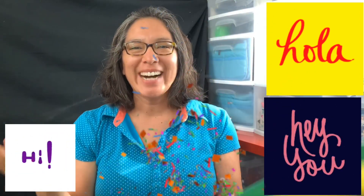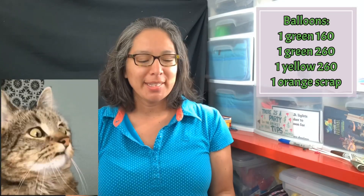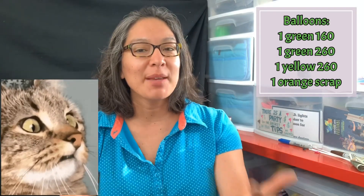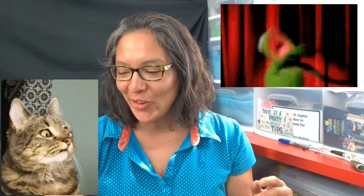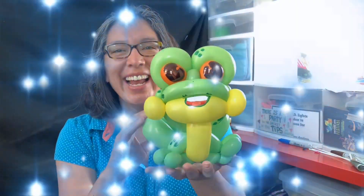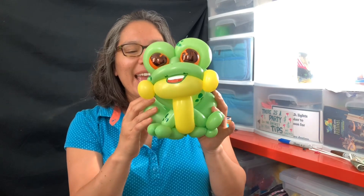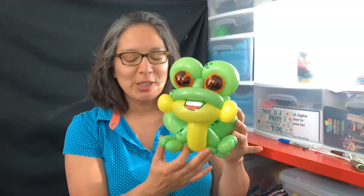Hey everybody, how are you? I'm gonna show you today something really cool that a lot of people request. You probably only know one way how to make a frog, and I'm gonna show you — I was thinking, what if I try something new? A new type of frog. And the first one I came up with was this one right here. Look how adorable it is — I think it's a super cute design, I love it.